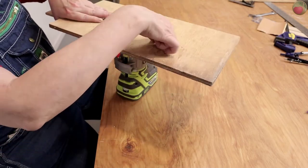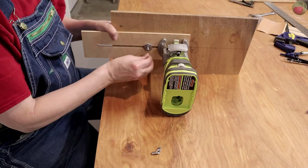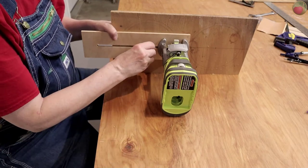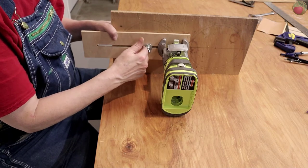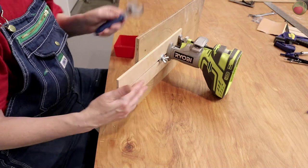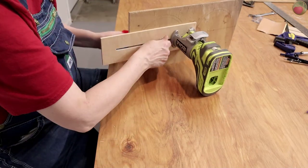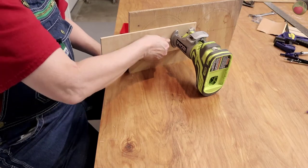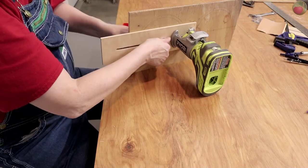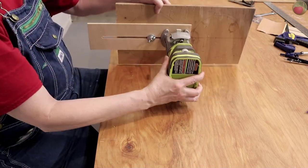I found laying the trim router down on its side made it way easier to tighten up that center point stack and ensure that the end of the slot where the router bit will be lines up with the hole that you drilled on the inside of the circle. Use a wrench to hold the bolt and tighten the stack as far as you can. It has to be super tight so it won't slip as you go around the circle cutting it.